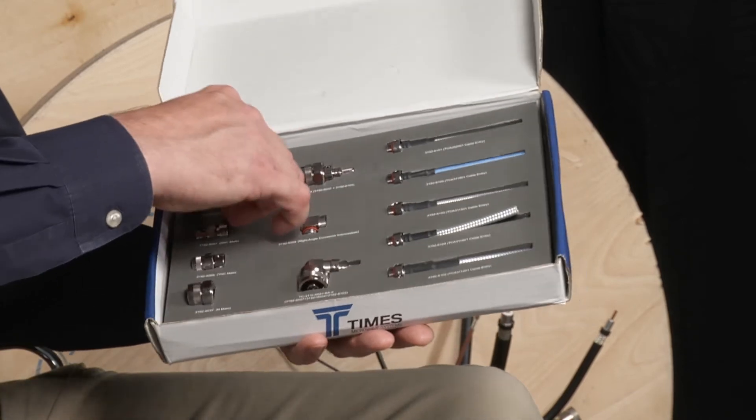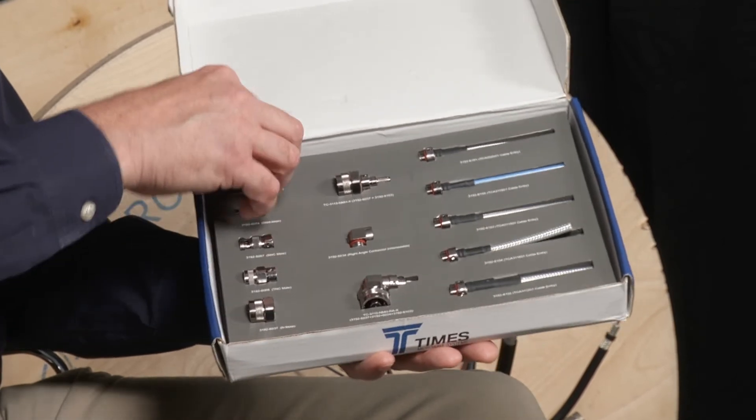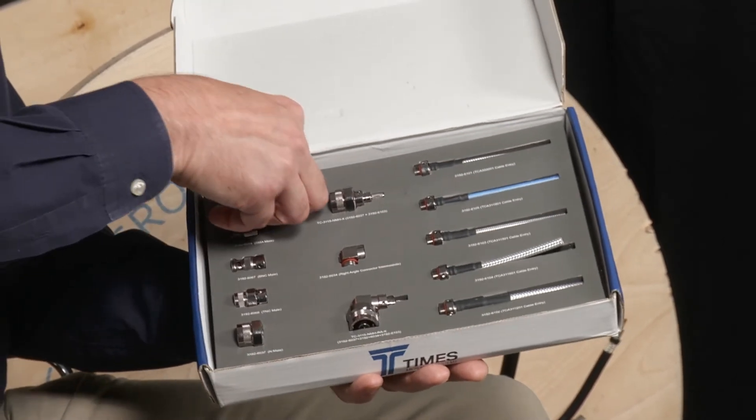And then we have all these different front ends that can be screwed on to the cables. But before we even talk about those front ends, we should mention our pulling nose.